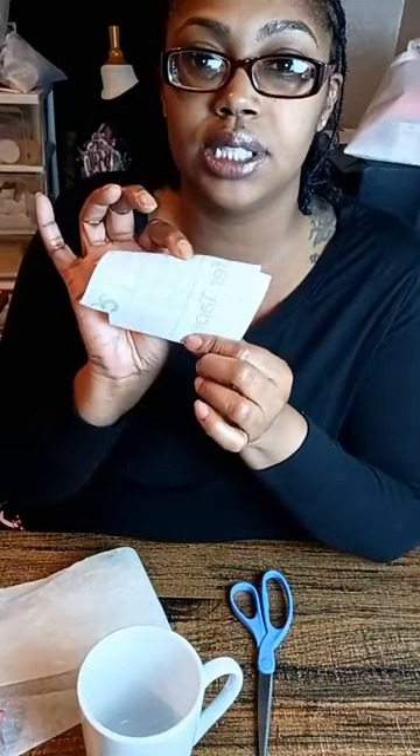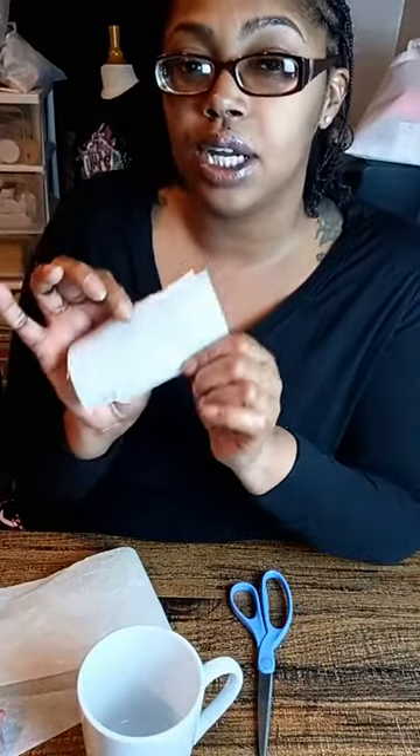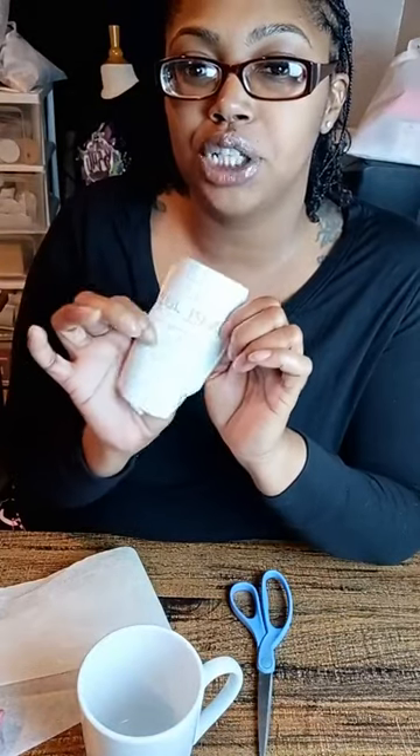In order to transfer the vinyl, you're going to need what's called transfer tape. If you're going to use Cricut transfer tape, make sure you use the Easy Grip transfer tape — not the strongest, but the one in the middle.